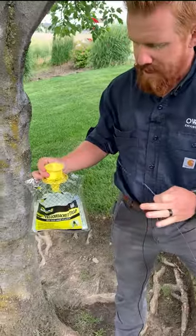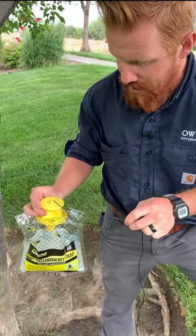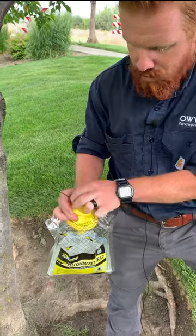The next step is to attach your string or wire. In this case, we're going to use the wire to add a little bit more strength to our foundation.